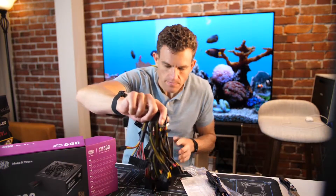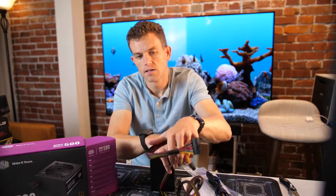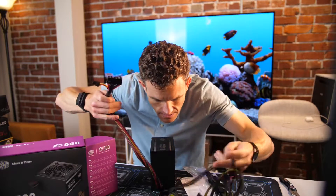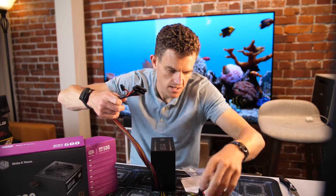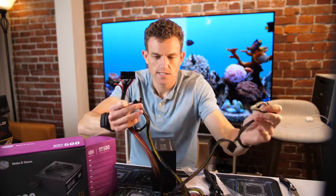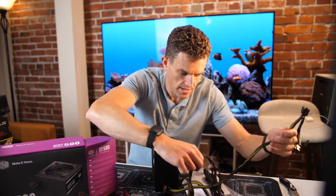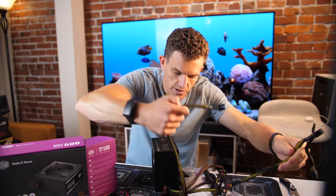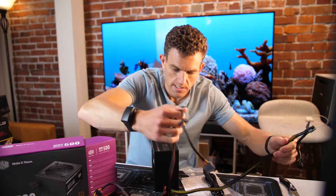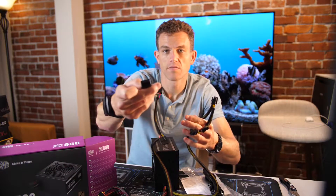Let's look at the cables here. We've got motherboard, PCIe — so that would be like your video card — your CPU, the SATA cable, a second SATA, and then old school four pin power supply.